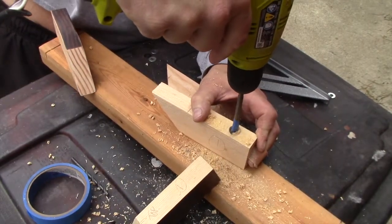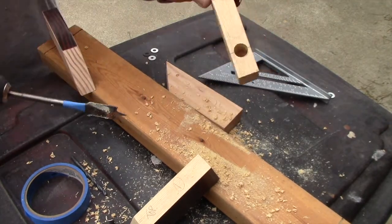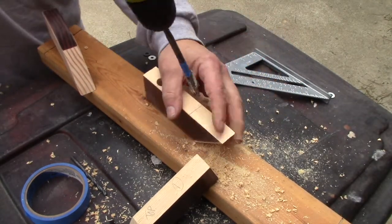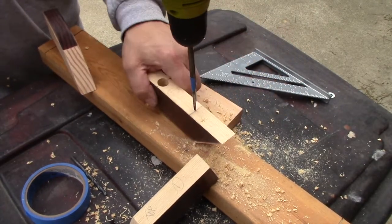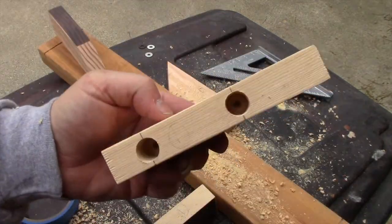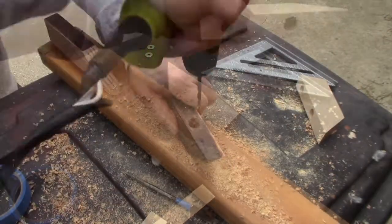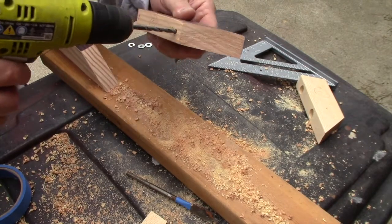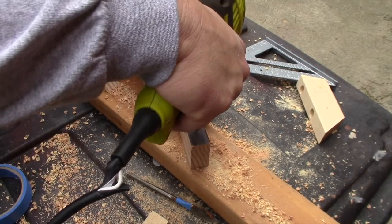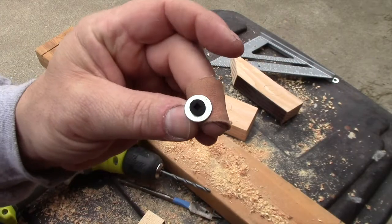The blue painter's tape tells me how far I need to go with this spade drill bit. I want to leave enough material on the cleat so that when I attach this to the wall with a wood screw, the cleat doesn't split — if that happens I'd have to start all over and make new cleats from scratch. I'll finish the cleat by drilling the hole all the way through using a 1/8-inch drill bit, so the wood screw can come through and a washer against the screw head will pull the whole thing against the wall.